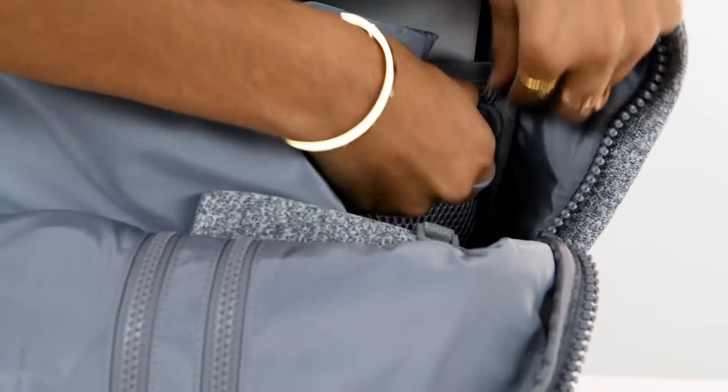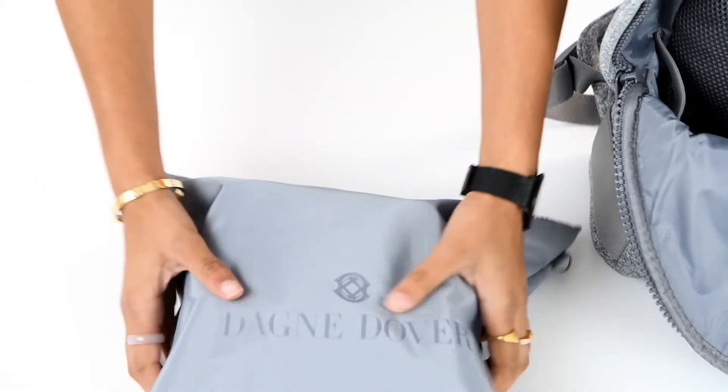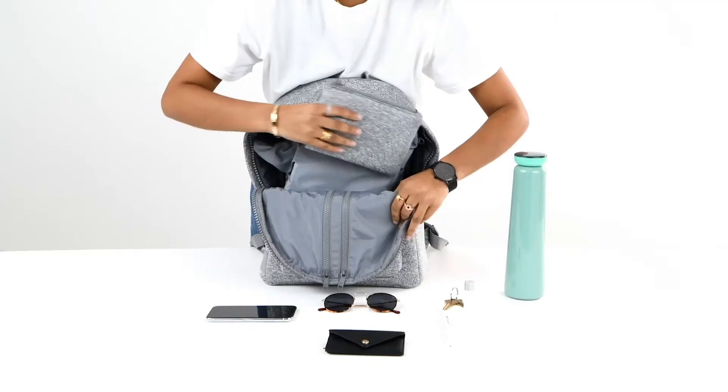Organization features include a stretch key leash to ensure that you never lose your keys, a shoe bag to keep your shoes separate from everything else in your bag, and a small pouch to help organize small essentials you want to quickly grab.